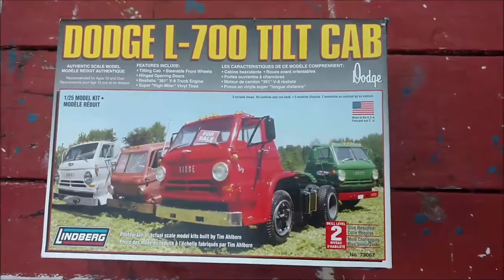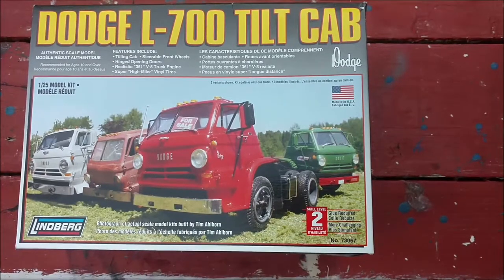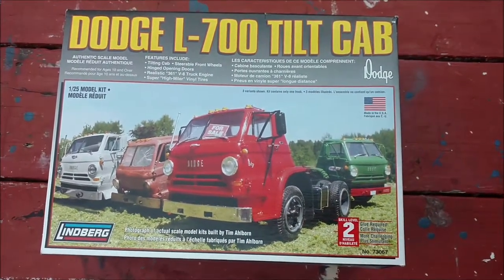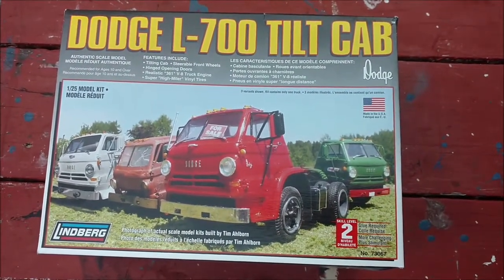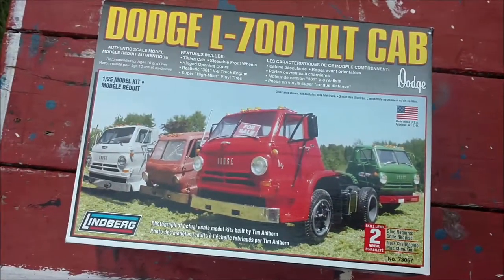Hello, this is Signalman again, and as you can see, I've got a Dodge L700 tilt cab here. My daughter has to do a tractor for the lowboy she completed, so I'm going to turn it over to her.